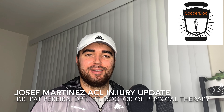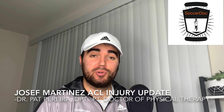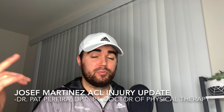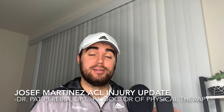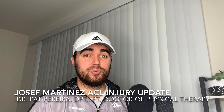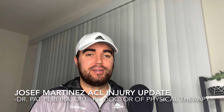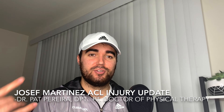Hey, what's going on guys, Soccer Doc here. In this video we're going to be breaking down Josef Martinez's injury, how he tore his ACL against Nashville. We're also going to be going over where he is in his training protocol, what he's up to now in rehab, and how long from now we expect him back on the field. This is the Josef Martinez injury update.